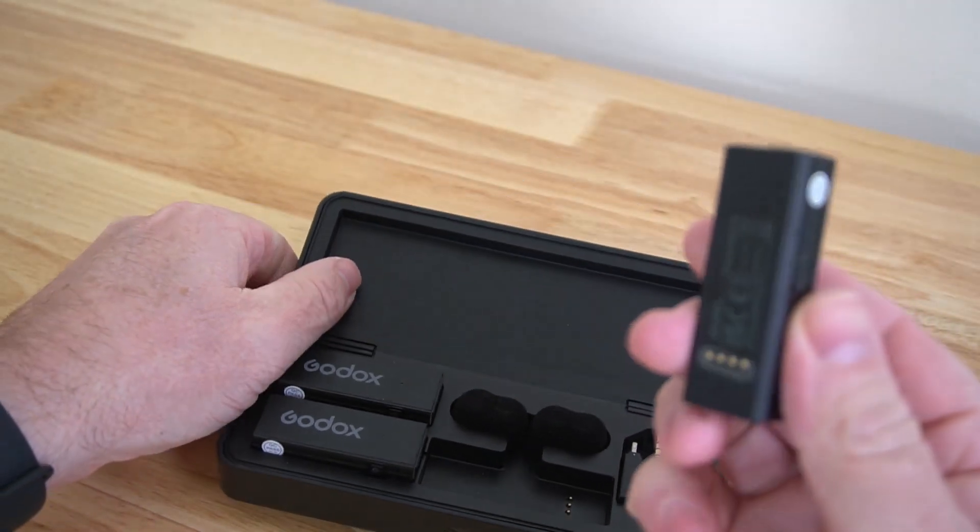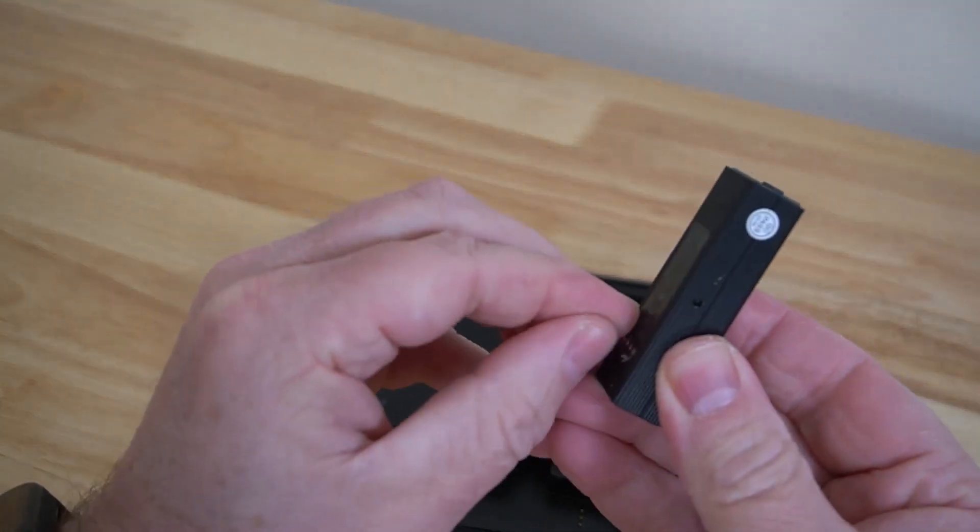It's just so simple. You just take it out of the case, clip it on, plug it into your smartphone or camera or whatever, and you are done. You're good to go. I am lazy — I like that sort of convenience.